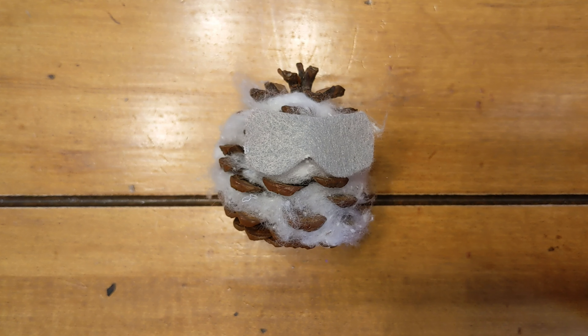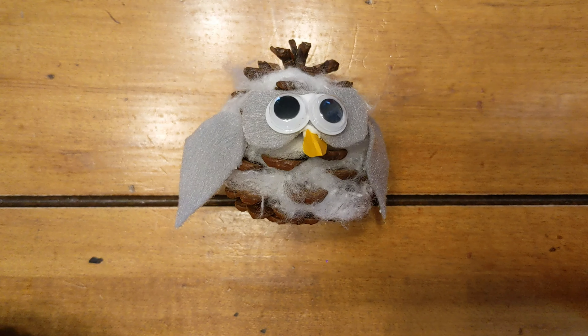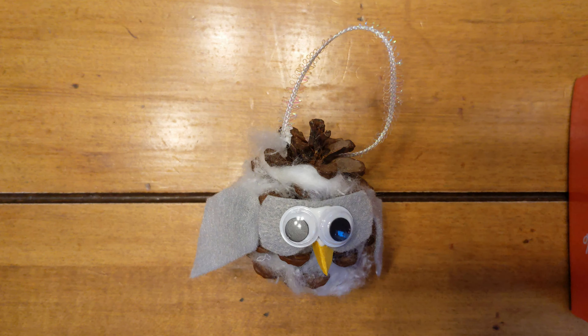Next, add a piece of felt where you want the eyes to go, then add some googly eyes and a paper beak and some felt wings. You can add a piece of ribbon to the top if you would like.